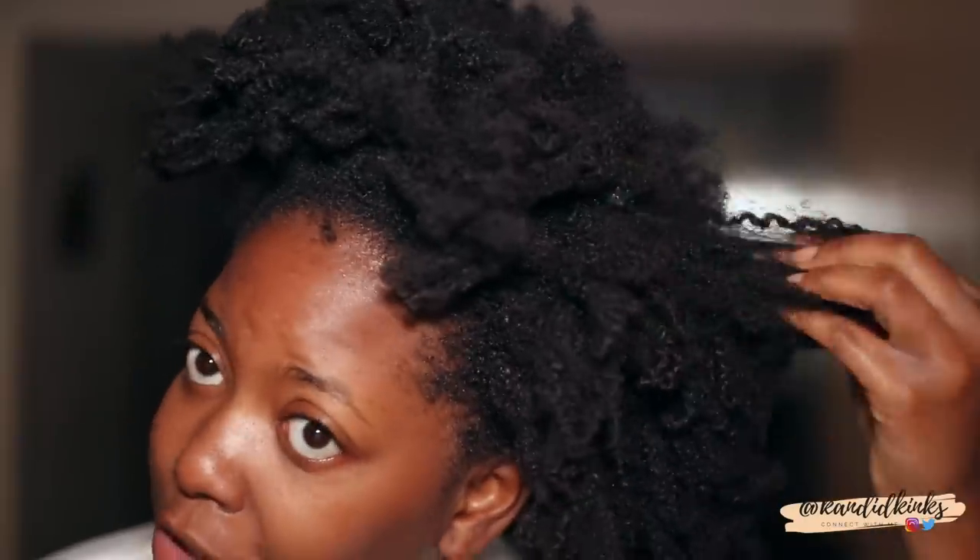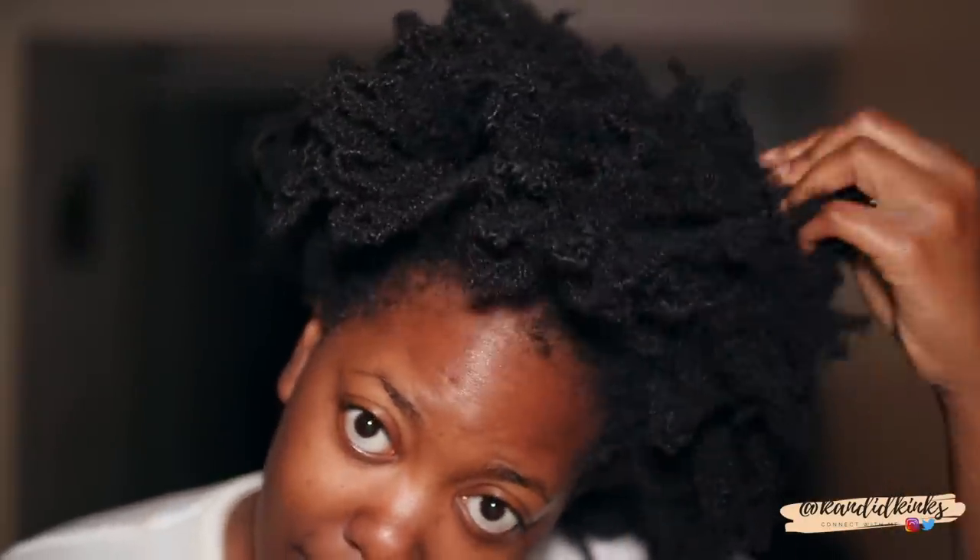Hey guys, welcome back to my channel, it's Lexi. I know I look crazy. I'm about to finally do a wash and go using the Wetline Extreme gel — this has been probably the most requested video I've had in a very long time. I did a video on moisture and dryness, and this is an example of what dry hair looks like for me. I'm going to do a clay wash on my hair and get to the wash and go.